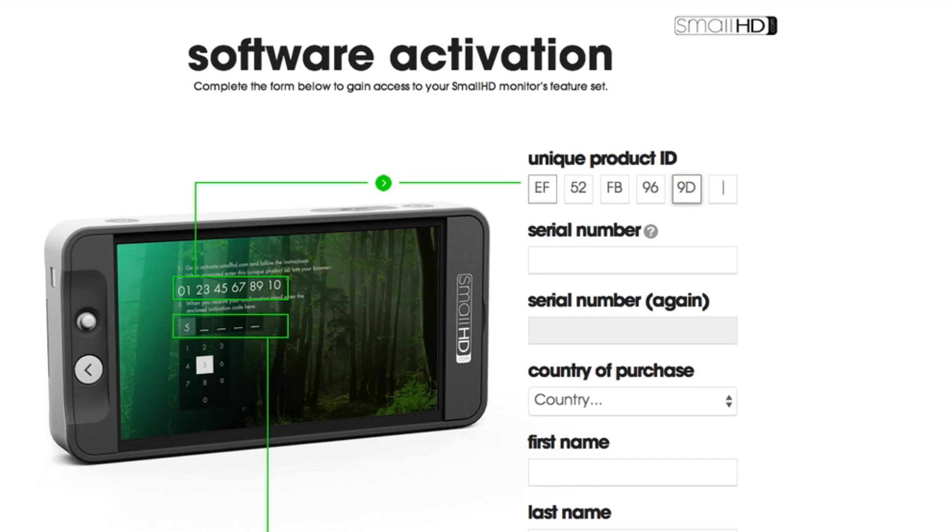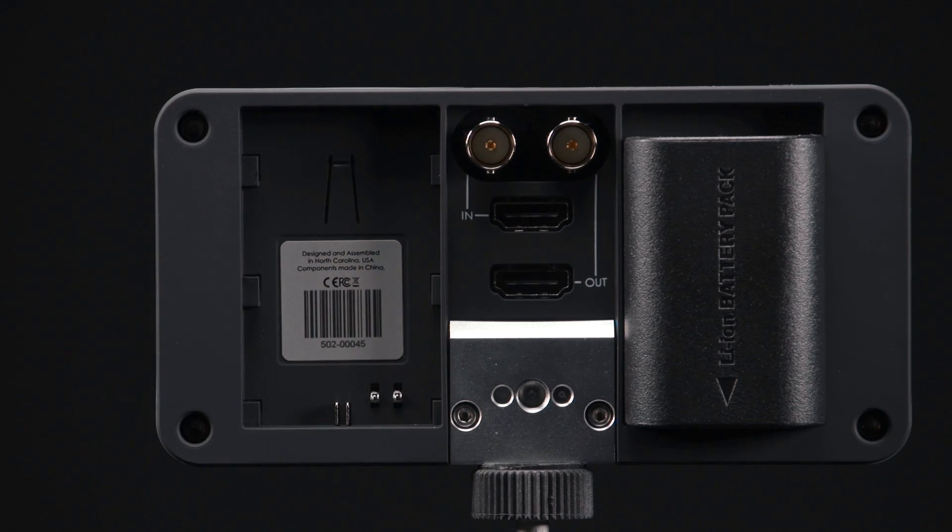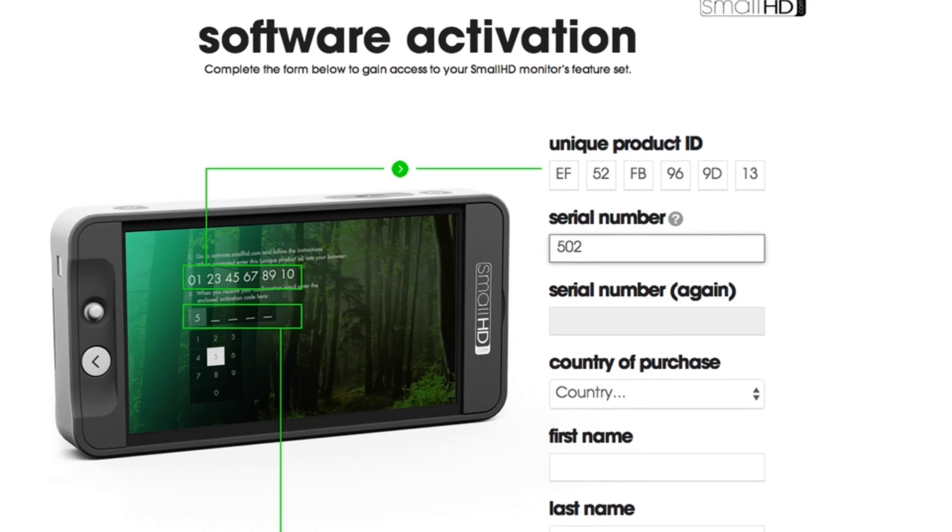Next, you'll enter the 502's serial number. The serial number is located on the back of the 502 monitor, just below the product barcode.